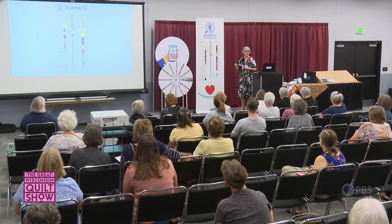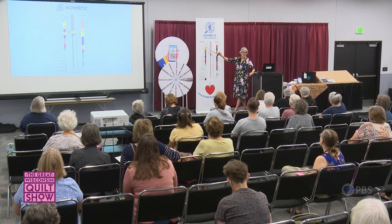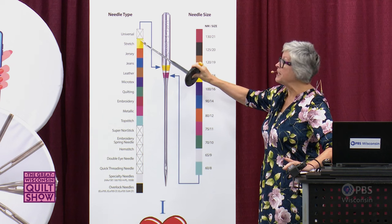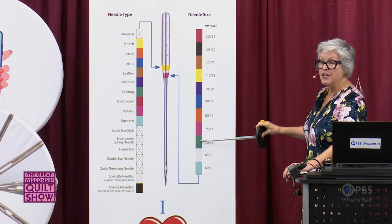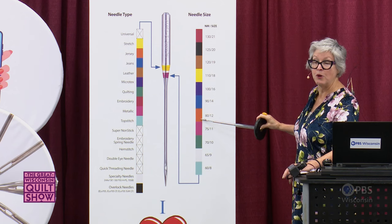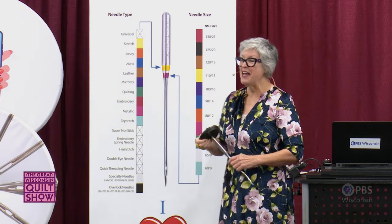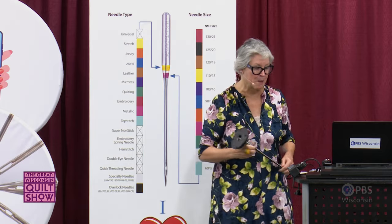There's one more thing about the chart regarding the universal needle — there's no color; the box is actually X'd out. Universal needles have only one band of color, and that identifies needle size only. So a universal size 80/12 has just a single band of orange, and a universal size 90/14 has just a single band of blue. I hope this helps you identify your needles after you've taken them out of the package.